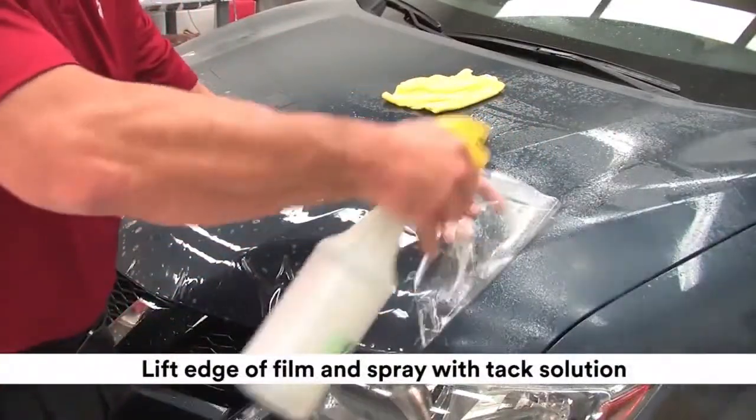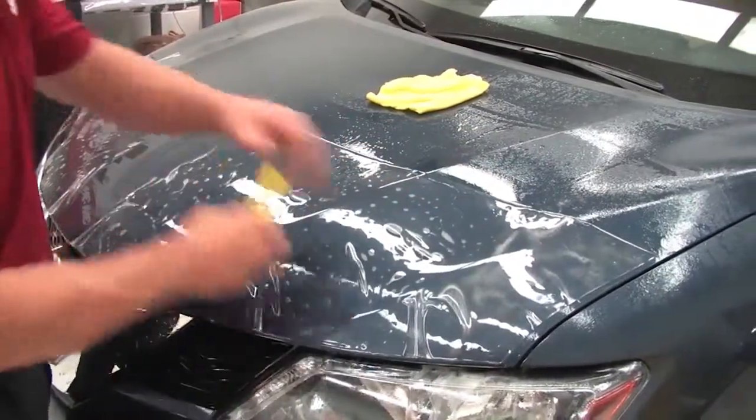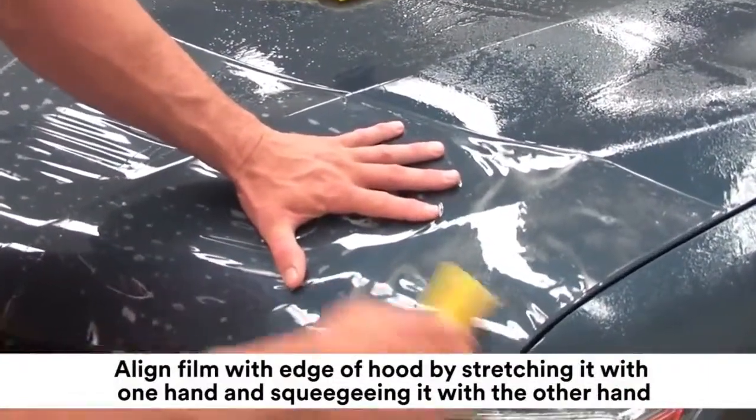Lift one edge of the hood pattern and spray with tack solution. Align the film with the edge of the hood by stretching it with one hand and squeegeeing it into place with the other hand.